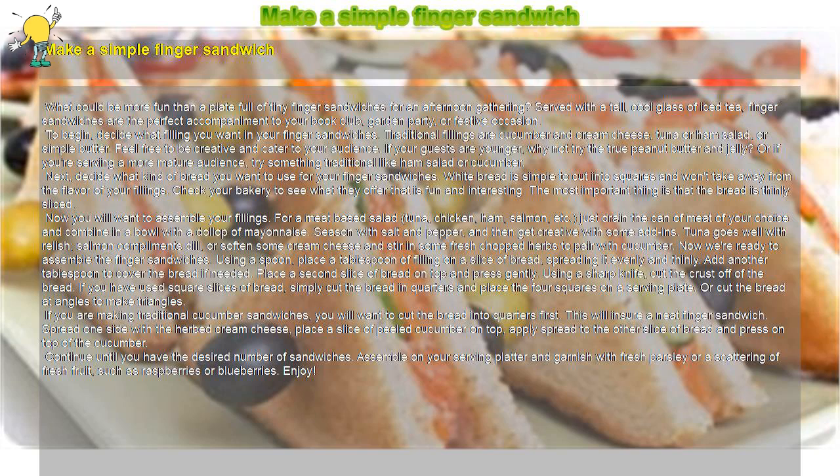Next, decide what kind of bread you want to use for your finger sandwiches. White bread is simple to cut into squares and won't take away from the flavor of your fillings. Check your bakery to see what they offer that is fun and interesting. The most important thing is that the bread is thinly sliced.